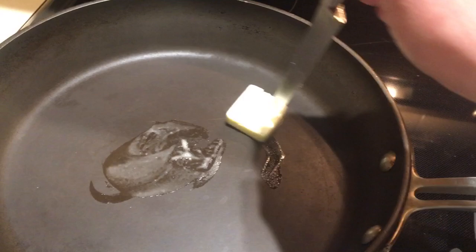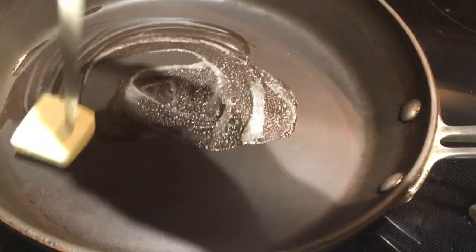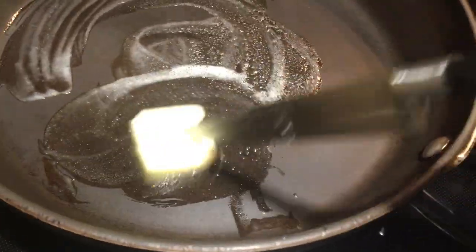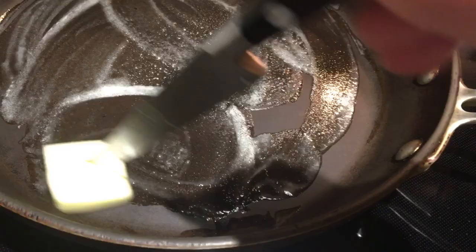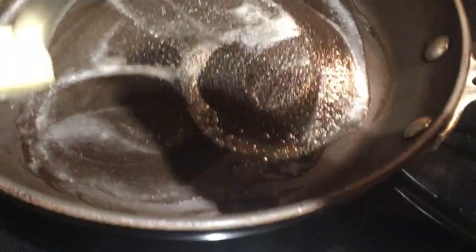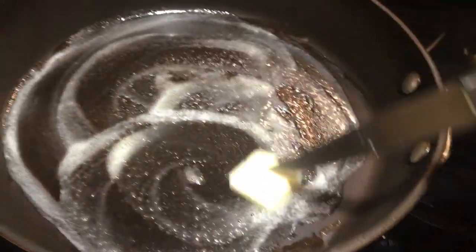Now we're gonna butter up our pan. While it's warming up, take a knife and butter up your pan, turn it around the edges till it all melts. Make sure this doesn't smoke — that means you got your pan too hot. You can see it's nice and sizzly, just about perfect.